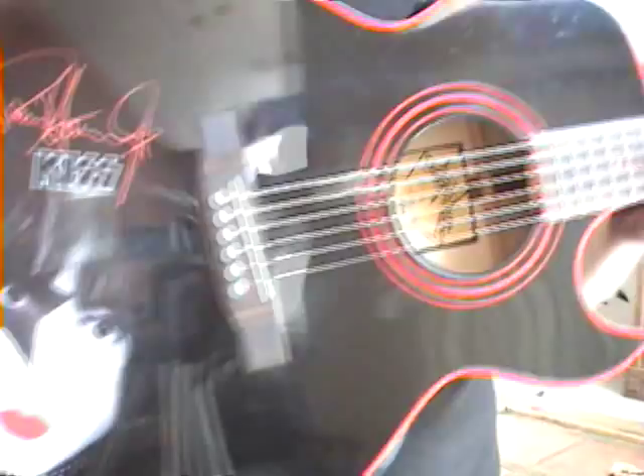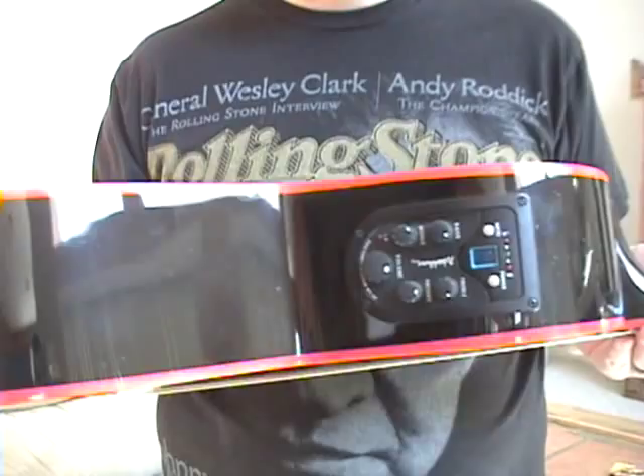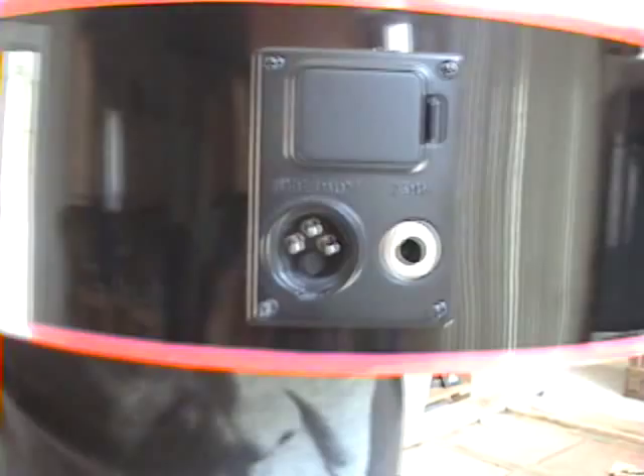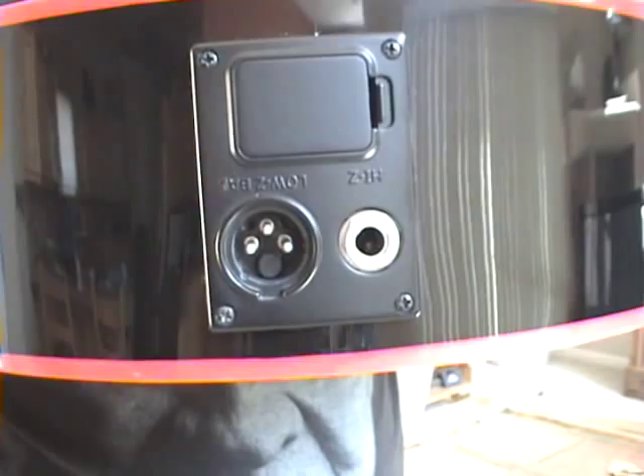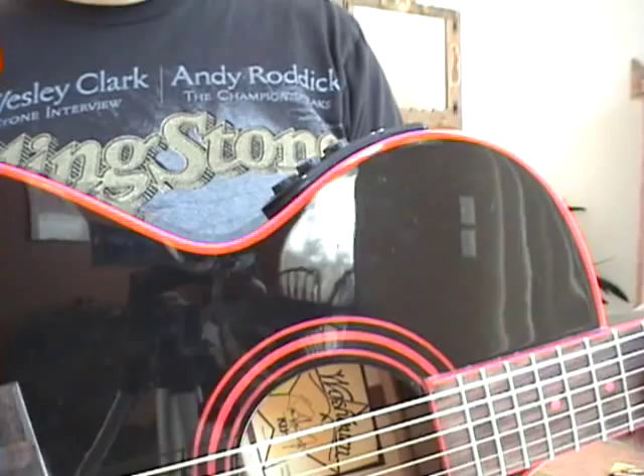Odd thing about this — I cannot find, other than my Martin, a guitar that sounds better plugged in. Acoustically, nah. But plugged up, for some reason, this thing is magic. So we have your battery, your XLR, and your quarter inch jack all right there. Everything nice and easy to get to. This Washburn system that they have right here is beautiful. I don't know what they did to it.